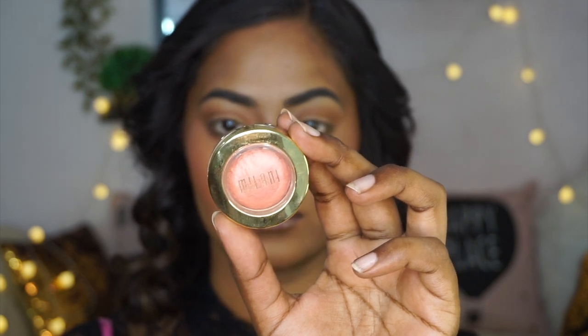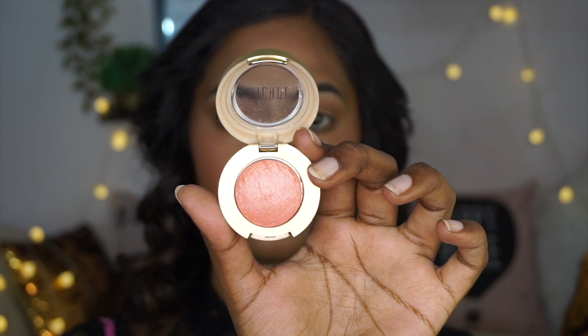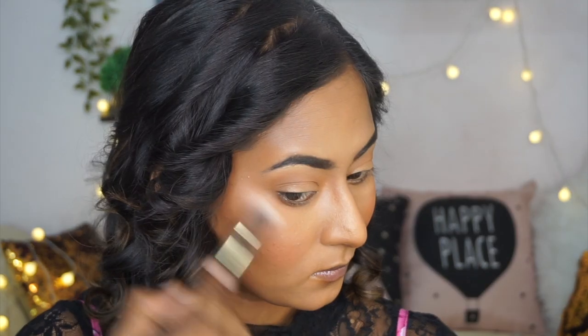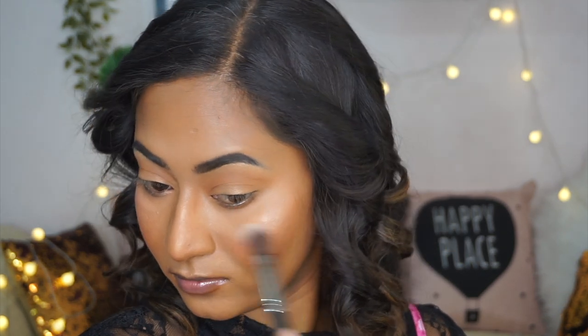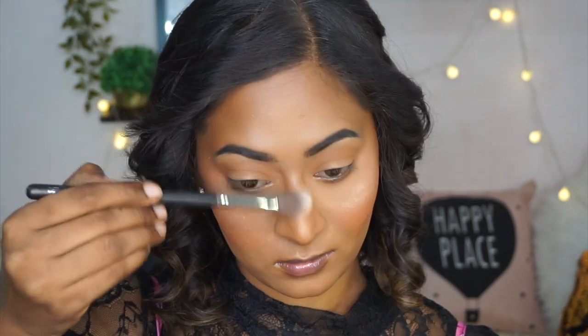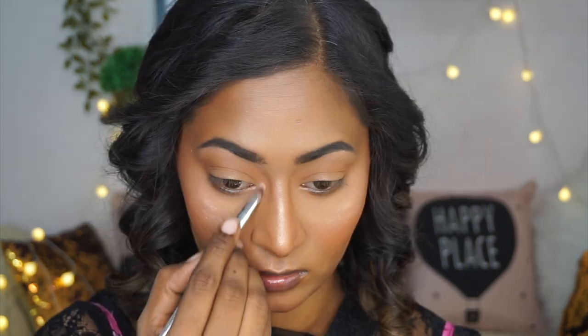To highlight, I am keeping it super subtle and natural. I am taking the Milani Baked Blusher in the shade Luminoso, which acts as a very subtle and beautiful dewy highlighter on my skin tone. I am putting that on the highest points of my cheeks, the bridge of the nose, the cupid's bow, the chin, the inner corners of my eyes, and dusting a little on the brow bone as well.